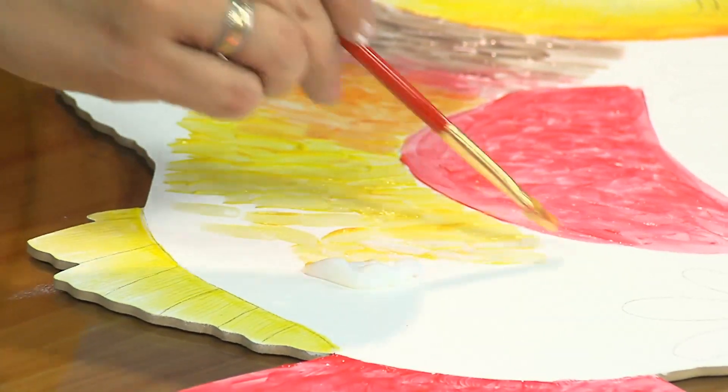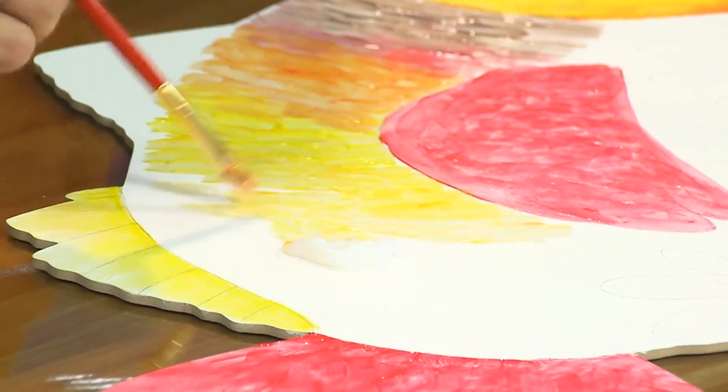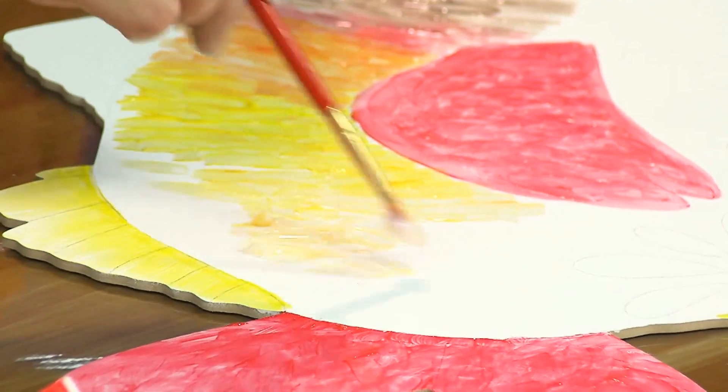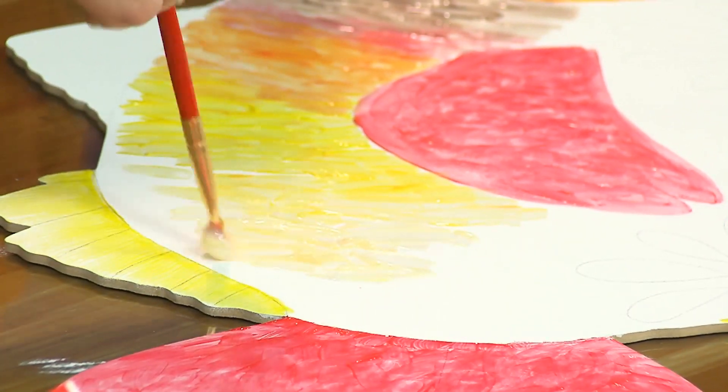Esa es la diferencia entre los dos productos: el vitral rústico seca transparente. El Fashion Gem, que es el otro pescado, no: ese sí tapa. Eso lo vamos a ver en el otro proyecto.